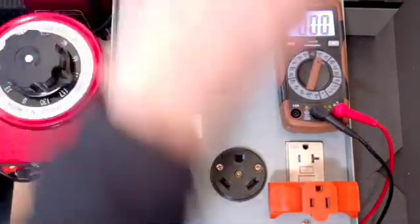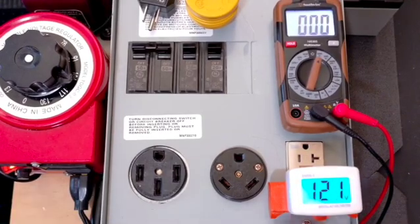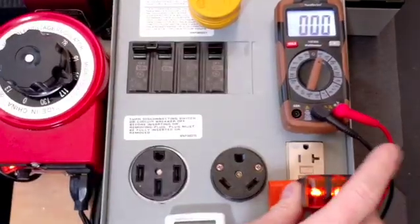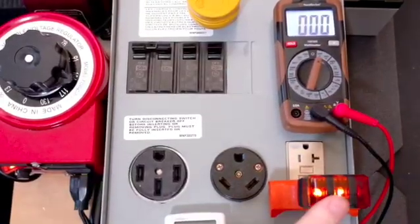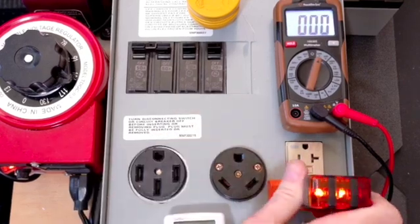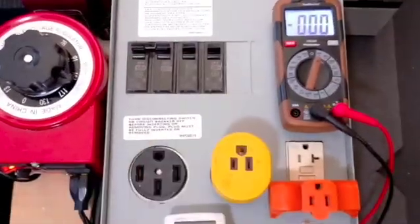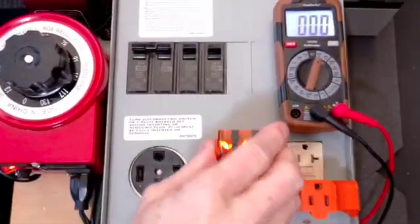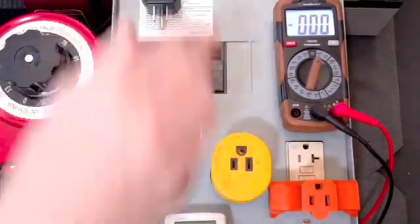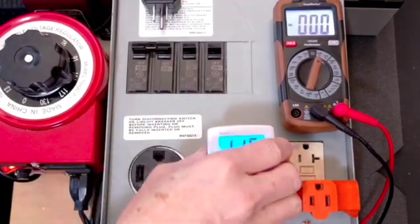You can use one of these little digital meters — it's showing 121 volts here. Along with using a three-light tester: two ambers, no red. And over here, two ambers, no red. It says the polarity is correct and voltage is reasonable. That's a good way to do it.